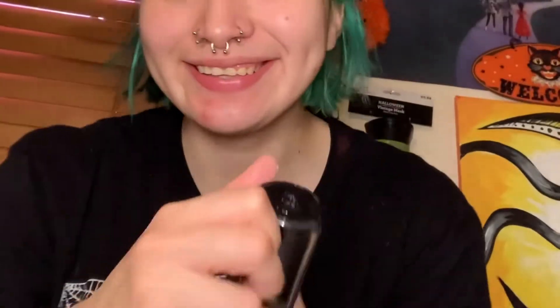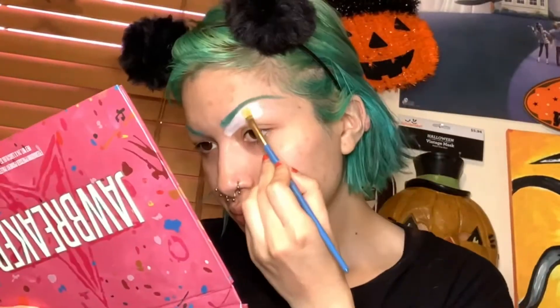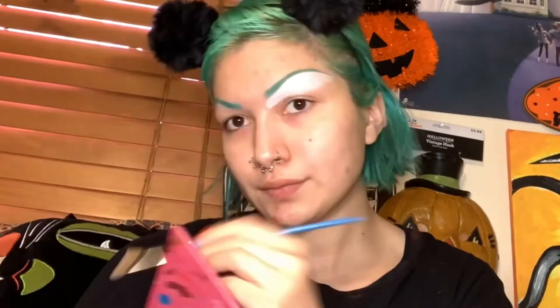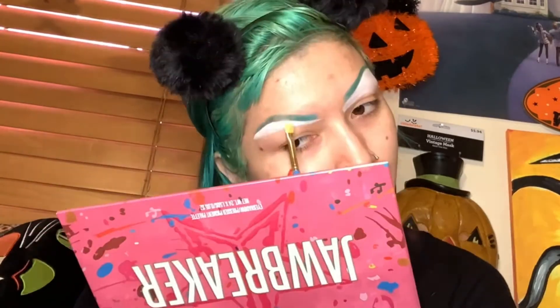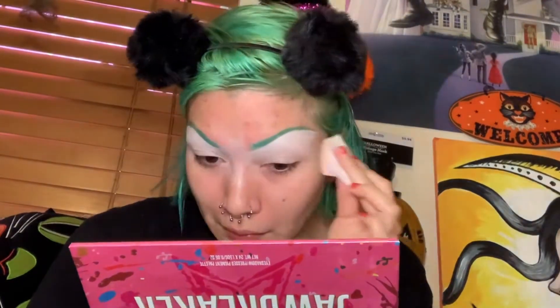I'm gonna use whatever's left of my Kat Von D foundation — I need to get some more, but it also works as concealer. I'm gonna clean my eyebrows with it. Then with a sponge you're gonna want to blend in the rest of the foundation onto your eyelid so it can be a base for eyeshadow.